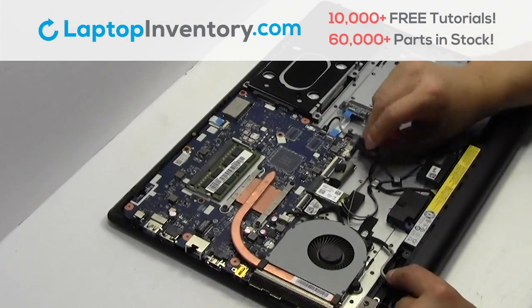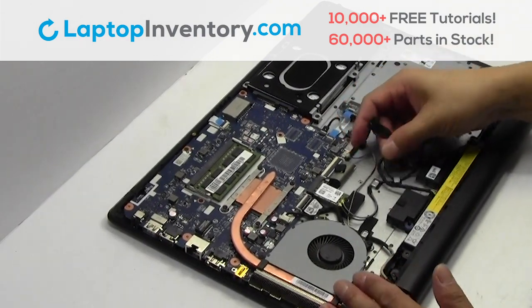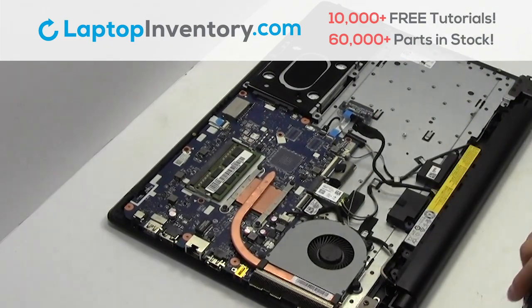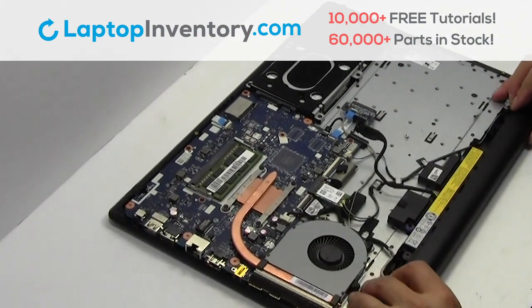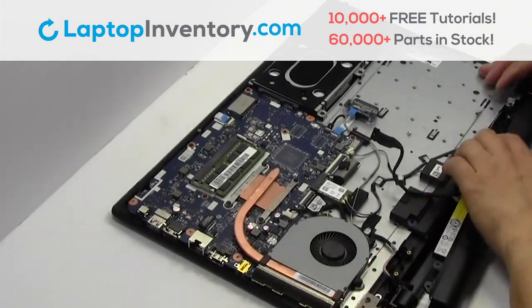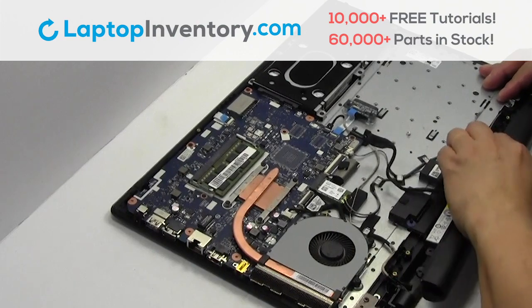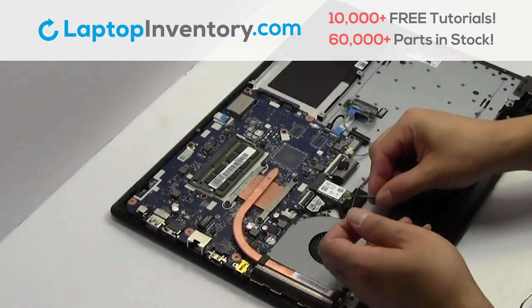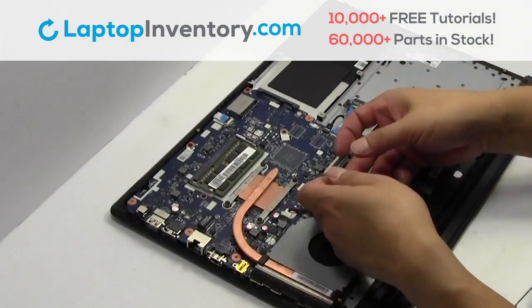Unplug the cable. Remove the screws. Remove the laptop battery. Remove the wire. Remove the card.